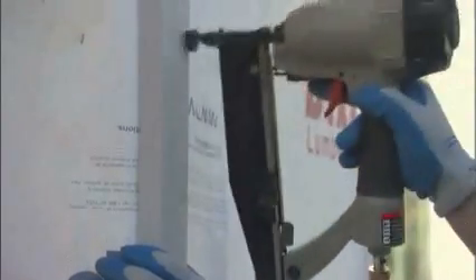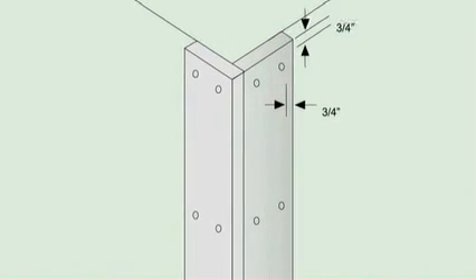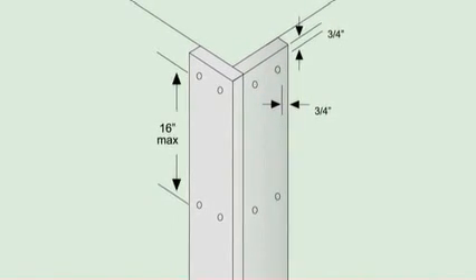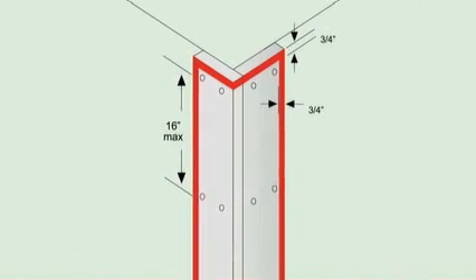At least three-quarters of an inch of the nail must enter the framing. While XLD trim can be attached using six-penny or eight-penny siding nails, you can also use finishing nails — a feature completely unique to XLD. Using finishing nails offers a seamless appearance without the visibility of nail heads. Space nails across the width of the board, no more than 16 inches on center.